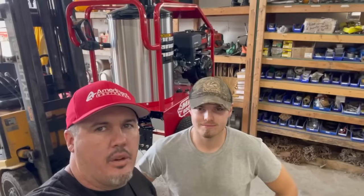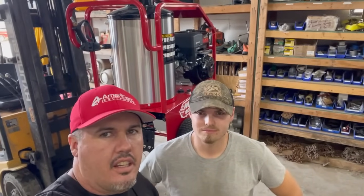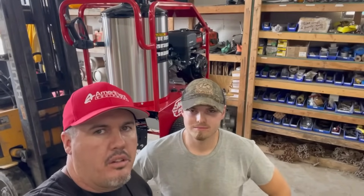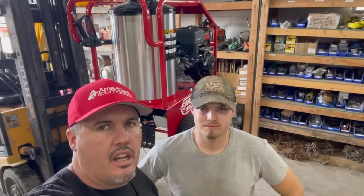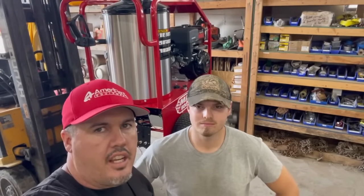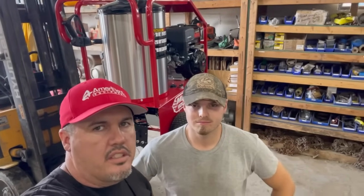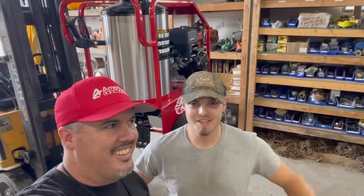That's it! This has been Ben and Eli with Ameren Equipment and hotpowerwashers.com. If you need an igniter or a part, please visit our website at www.hotpowerwashers.com. Thanks for subscribing to our channel — if you have any questions, ask away. Until next time, be safe.